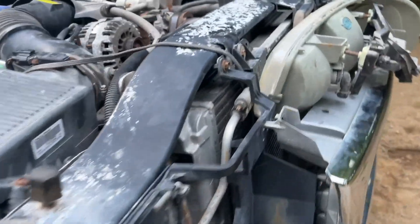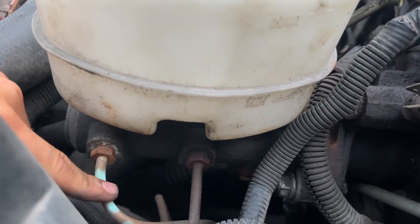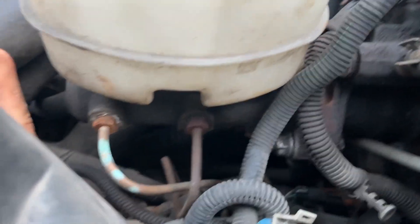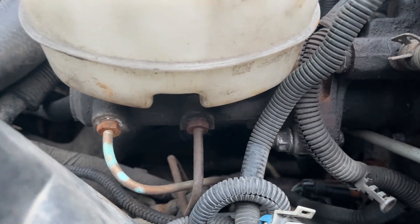Another common issue with these — the guy somewhere along the way put copper lines on at least one set, so that's nice because those won't rust out. Looks like this set's still steel, so we'll see if that set's okay or not.